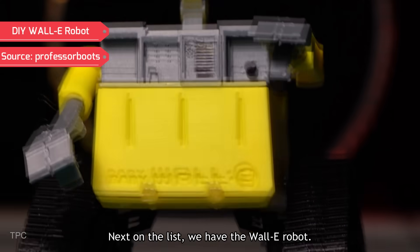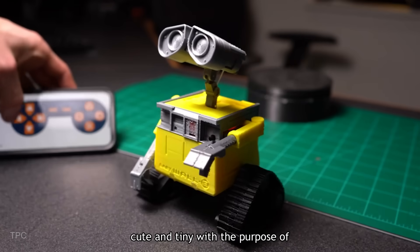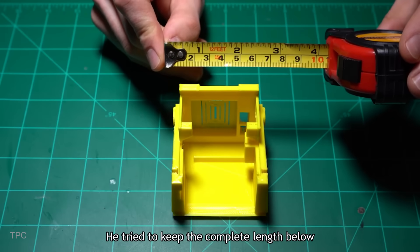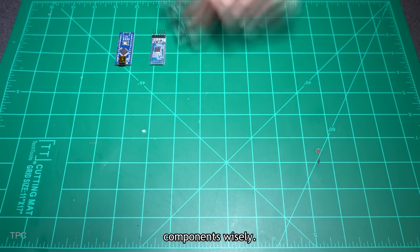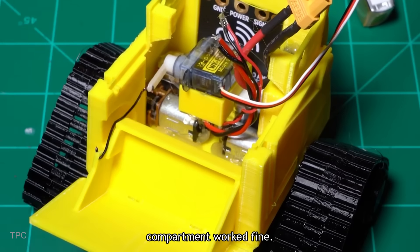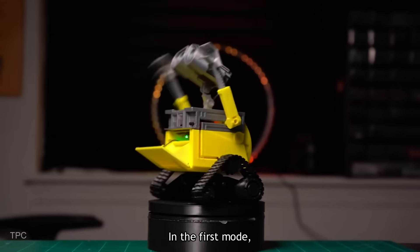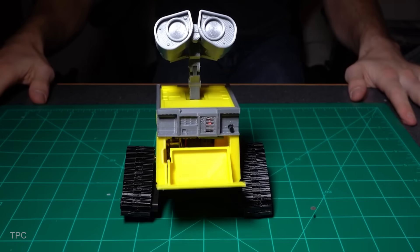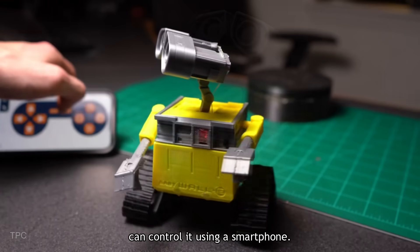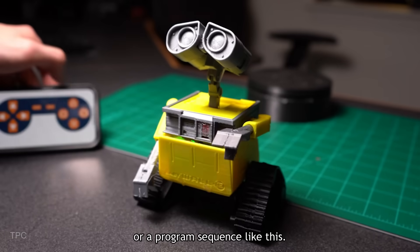Number 4. Next on the list, we have the WALL-E robot. Professor Boots tried to build it cute and tiny with the purpose of delivering gifts, keeping the complete length below 10 centimeters, so he selected the components wisely. He also made sure that the storage compartment worked fine. It has two control modes: in the first mode it moves randomly on its own, and the second is Bluetooth mode, where you can control it using a smartphone and customize buttons for specific tasks.